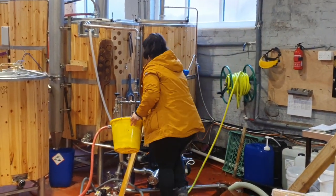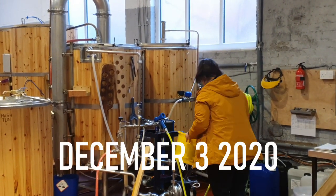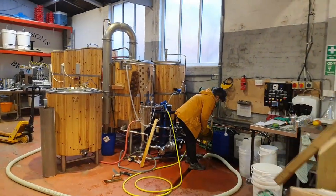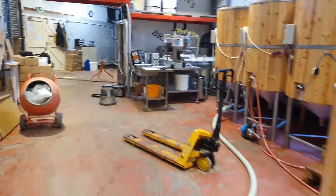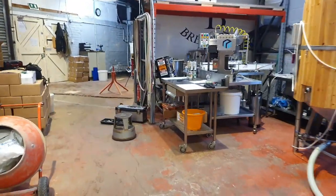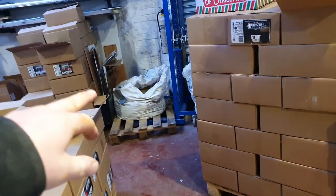Good morning folks, welcome along to the vlog — well, it's actually afternoon. We've pulled the mixer out but not used it; I've manually mixed today.